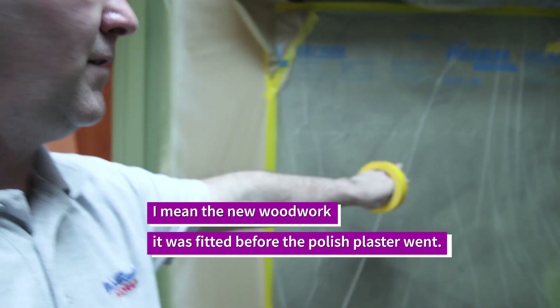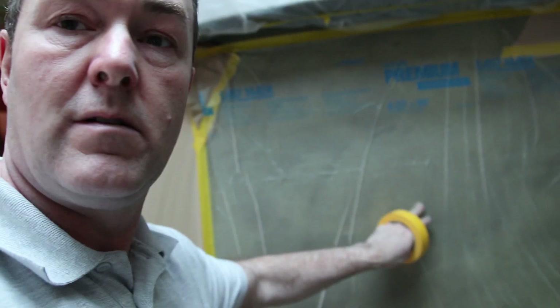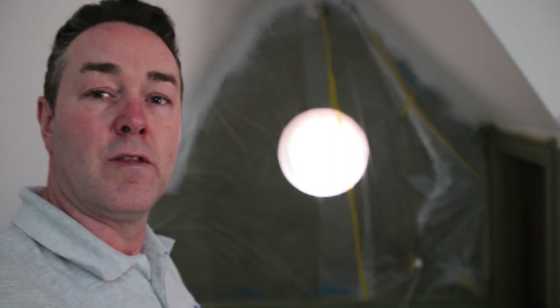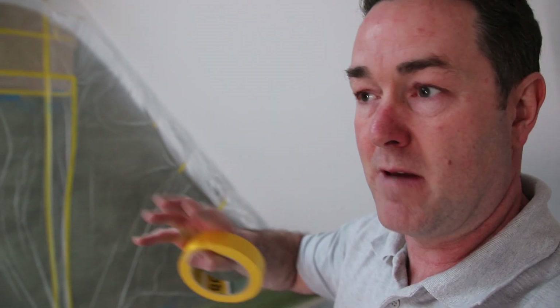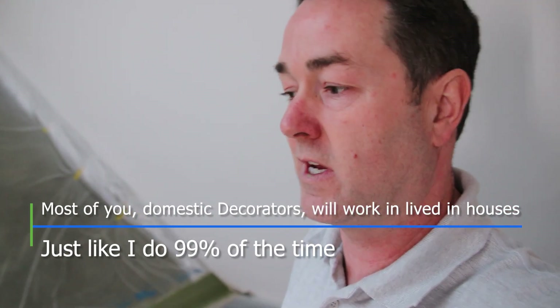Once the lights started getting fitted, the ceiling still didn't look any better. You could see slight banding because the emulsion previously had dried and left ridges. We weren't happy with it. We knew we were going to be coming back because we've got the woodwork to do, and we said we'd redo it again. Obviously it's a bit of extra work, but it needs doing. It's also got damaged, which we can't accept, so we're obviously redoing the ceiling and we're back onto the woodwork.